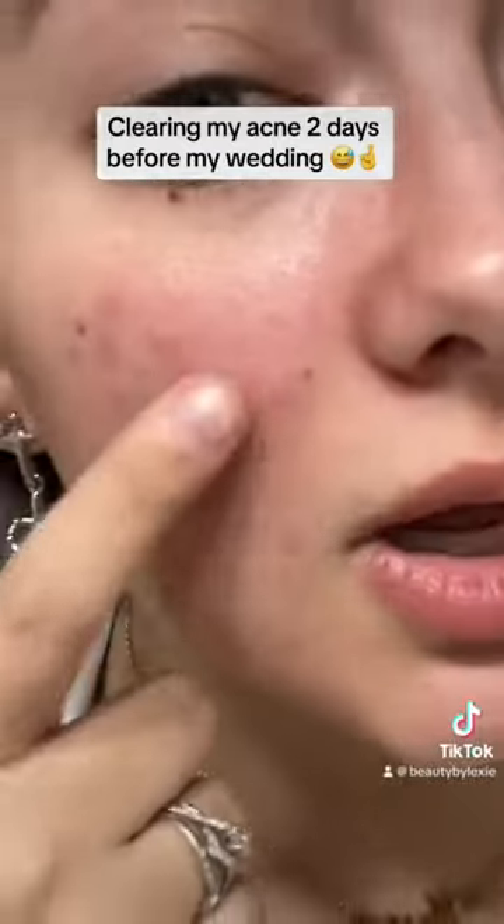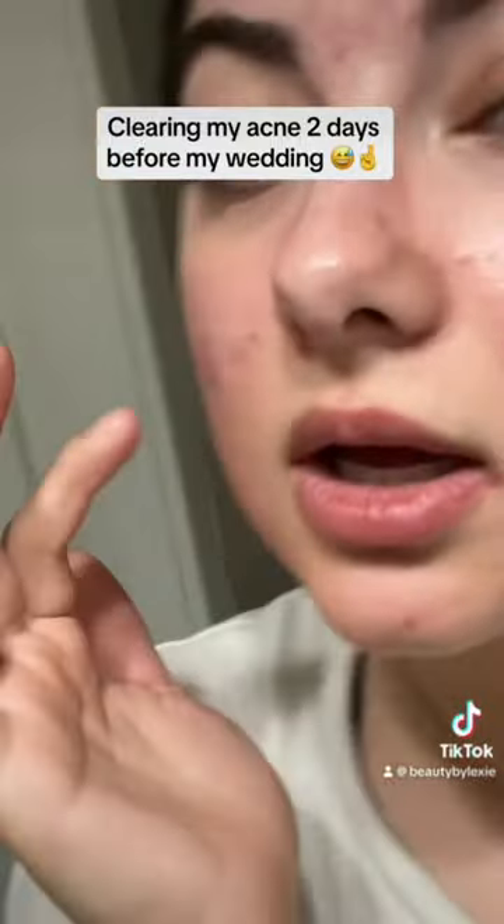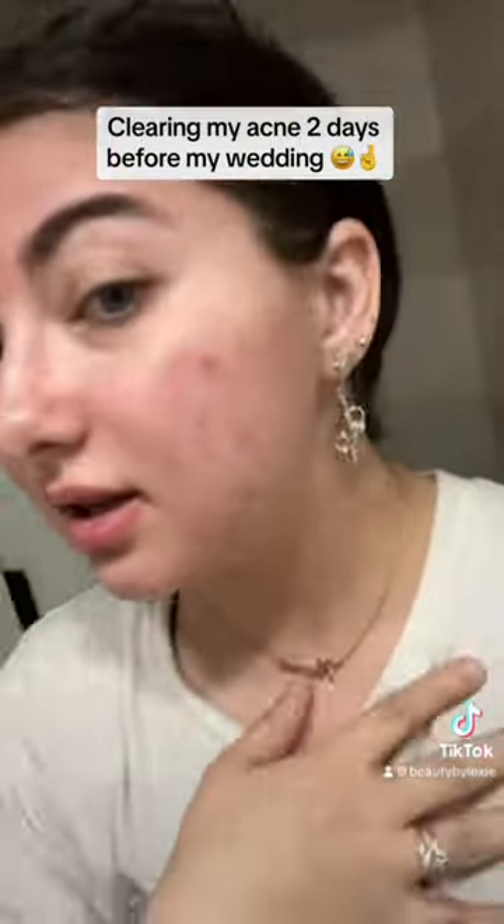I am at my mom's again and it's two days away until I get married, and I have a huge zipper here — it's like a volcano, it's very deep and it's itching and it hurts. So we're gonna try to clear it and I'll show you what I'm gonna do.